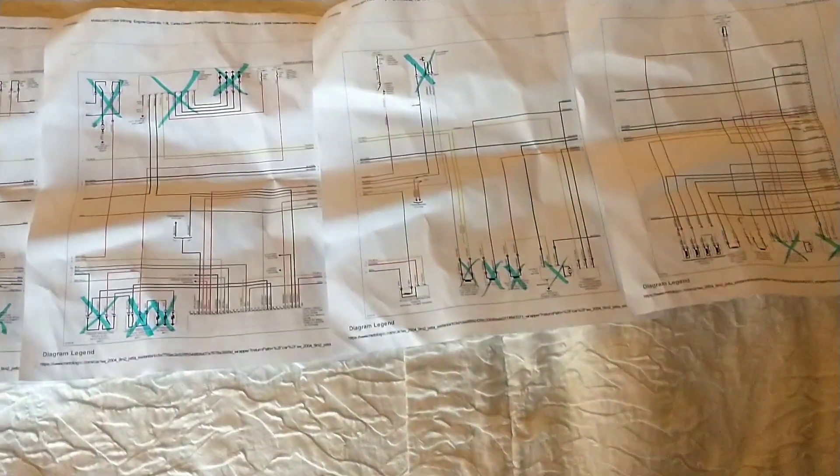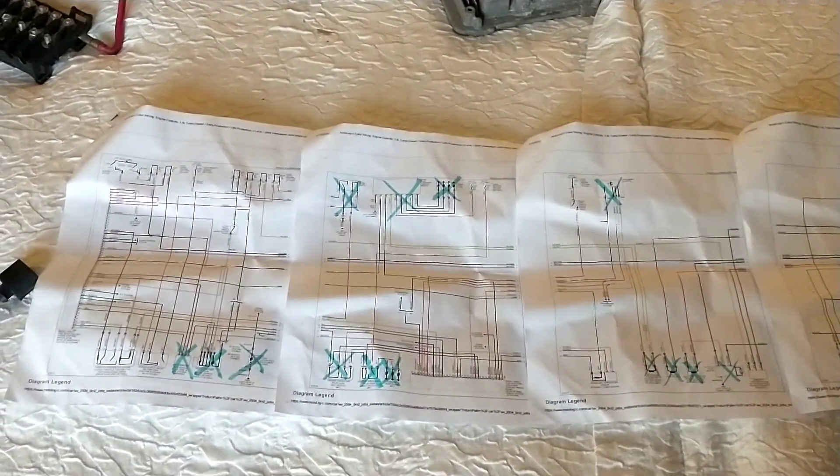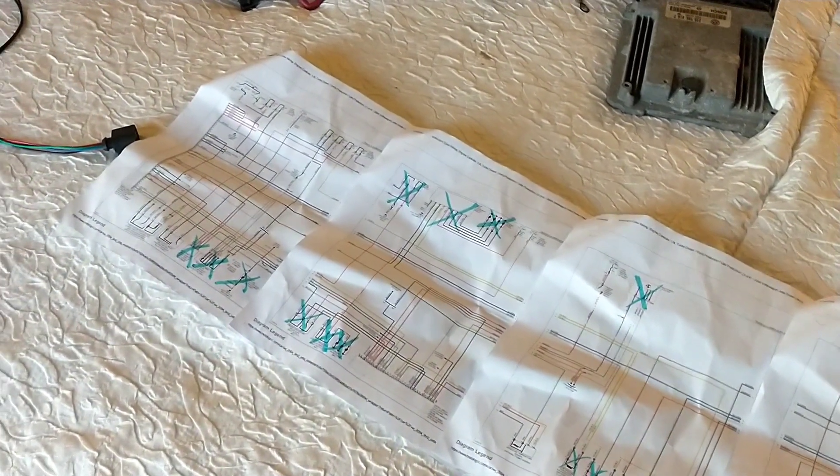Going back to these schematics that are on the TDI swap group, there are also a couple of layouts to give you a better idea of the power wiring and the OBD port and all that stuff.